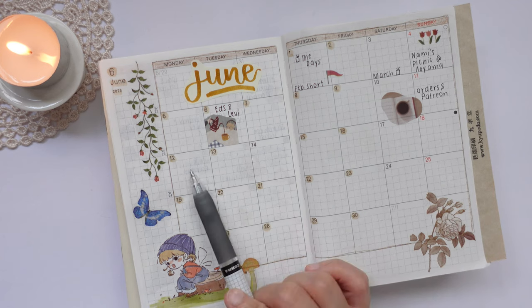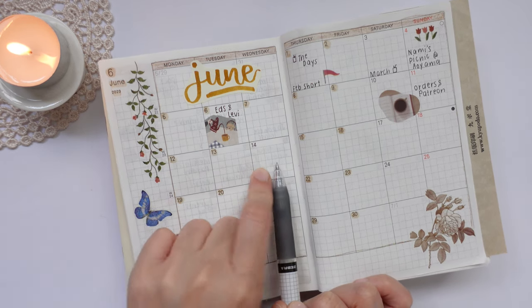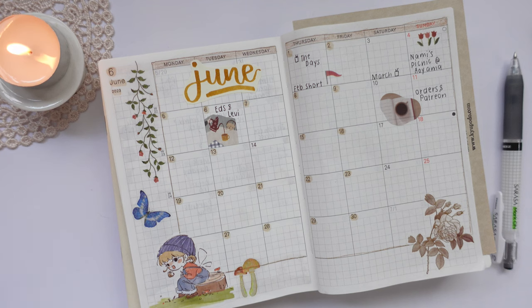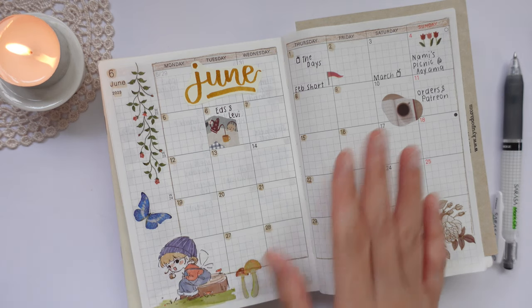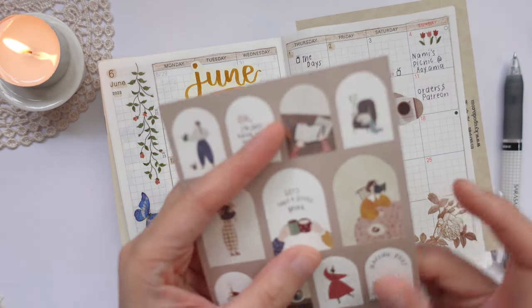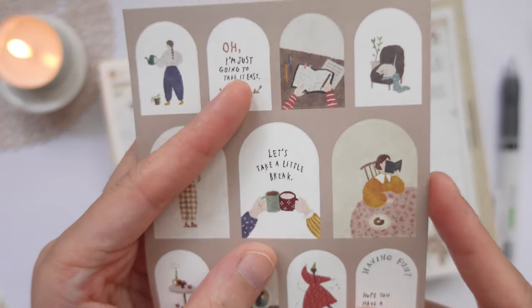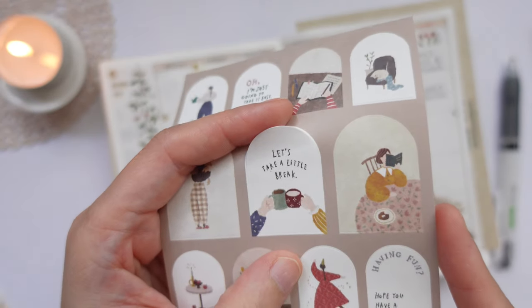On the 12th I have work. On the 14th it's a very special day — I'm going to meet a very special childhood friend of mine. She's visiting from Manila and we are going to go to the Ghibli Museum. I want to pick a really nice sticker to go with that. I think I'm going to choose this one since I'm essentially playing hooky and skipping work on that day — it says 'let's take a little break' and then the clinking of two mugs.